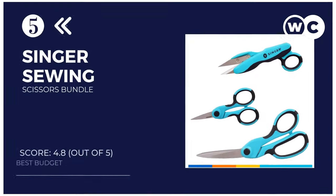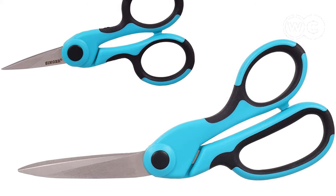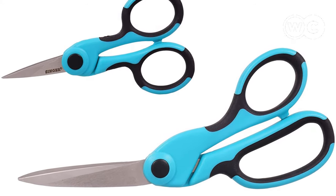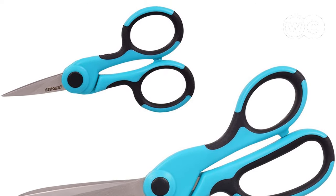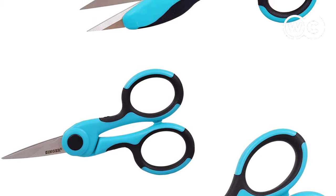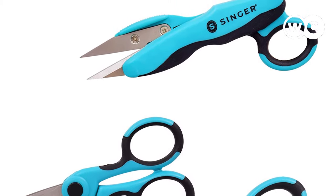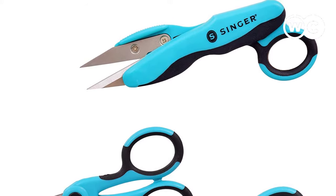At number 5 on our list, we come to our budget pick: the Singer Sewing Scissors Bundle. Why buy just one pair of sewing scissors when you can get a whole set for a great price? If you want to save money and get a super deal on sewing scissors, this bundle is definitely worth a look, offering a lot of multifunctional ability for a bargain price.